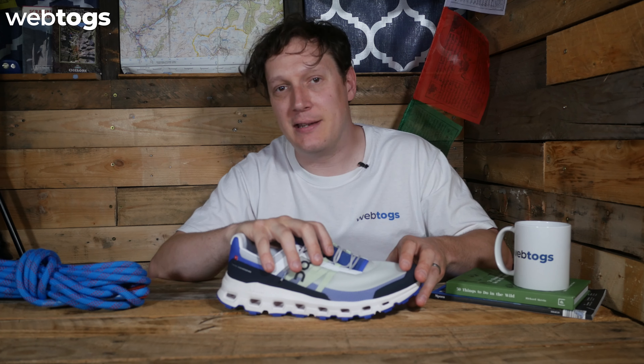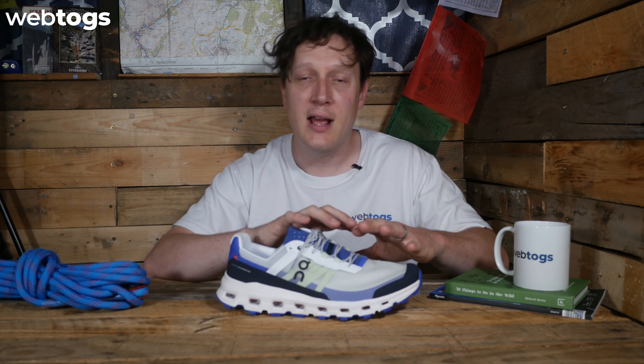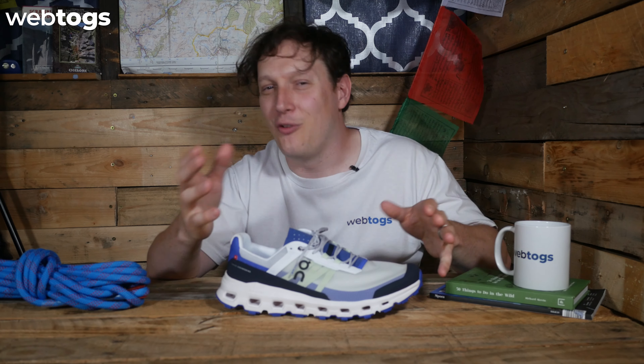If you want more information about them, head over to our website webtogs.com or click on the link pinned in the comments below. While you're over there you'll notice we're doing a super cool initiative called Place an Order, Plant a Tree — so for every order placed on our website we are going to be planting a tree. We've also got our carbon emissions down as a company to 93.5% as of recording, so that one tree we plant actually offsets the carbon footprint of three other WebTogs orders. It's a massive win-win and an initiative we're super proud of here at WebTogs. I hope you're having a fantastic day wherever you're watching this — thanks for watching and happy trails!